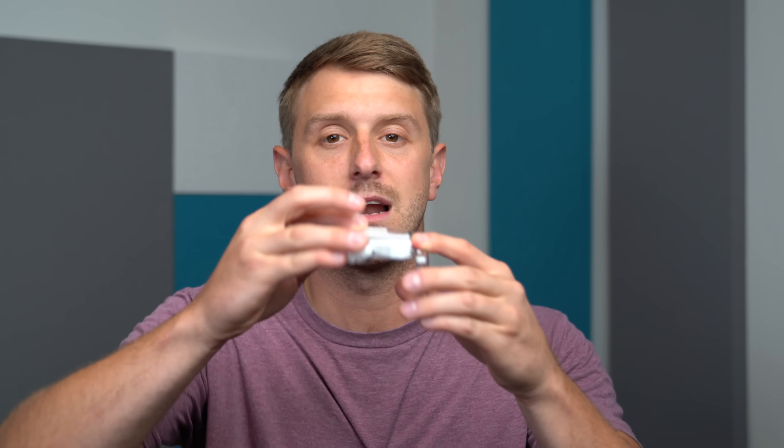That's everything I want to talk about for now with the Nothing Ear One earbuds. Drop a comment and let me know what you think. Let's go ahead and put these back in the case — it takes just a little bit to remember how to put them back in, but there are no issues since they have magnets; they won't fly out. It stays secure. So I hope you enjoyed the video — let me know what you think about these earbuds. If you're planning to pick them up, be sure to give this video a thumbs up and subscribe. A lot more content coming soon. Thanks for watching.